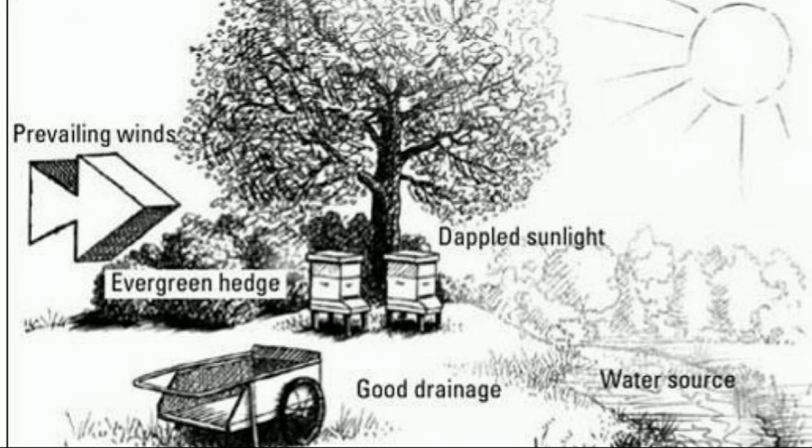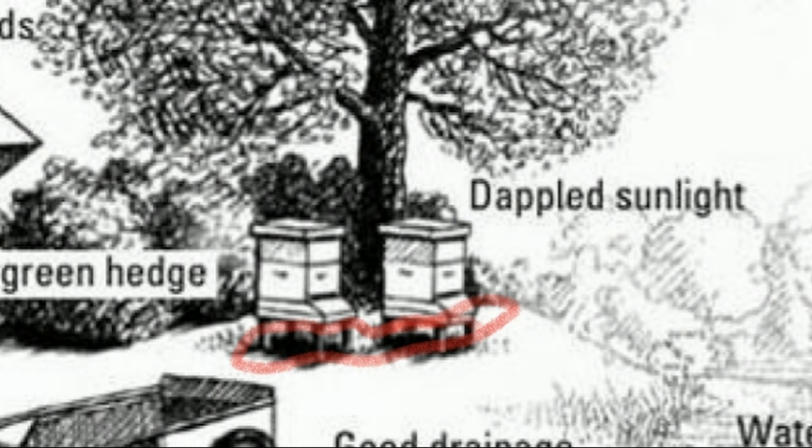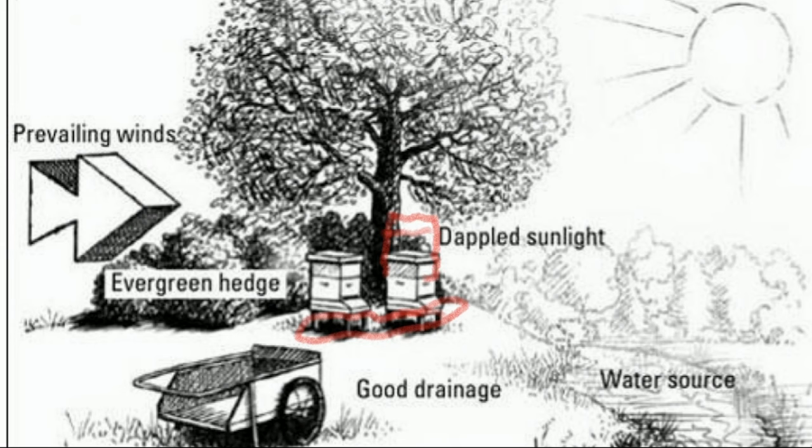We've got a sturdy hive stand. It's important to get them off the ground — depending on your height, it can be anywhere from eight inches to a foot and a half for taller folks. One thing to be very careful about is how many supers you're going to go up. Typically, I'd say no more than four supers up, depending on your height. Harvest that honey as soon as it's capped and keep it rolling. Don't get up into eight high supers — that's how you get yourself hurt with 80 to 100 pounds of super full of honey.